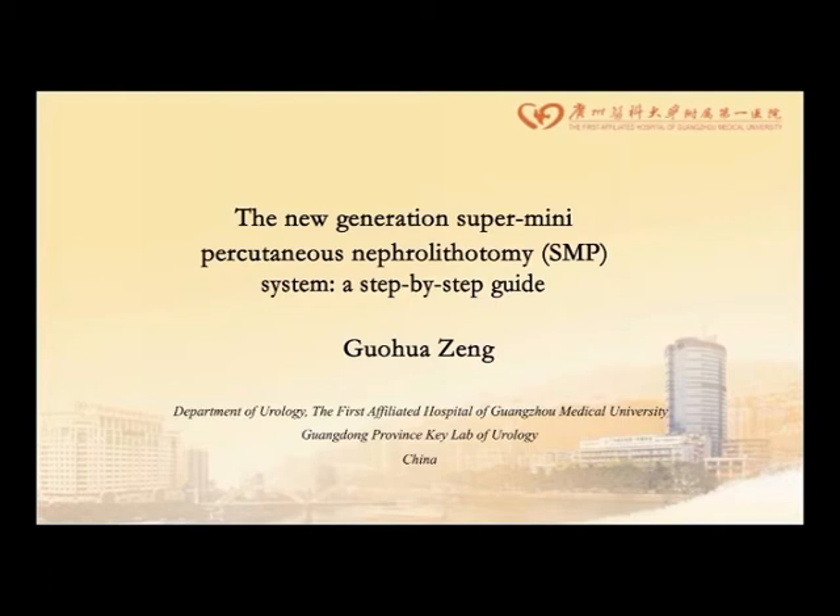In this video, we provide a step-by-step guide for the new generation super-mini PCNL technique, SNP.